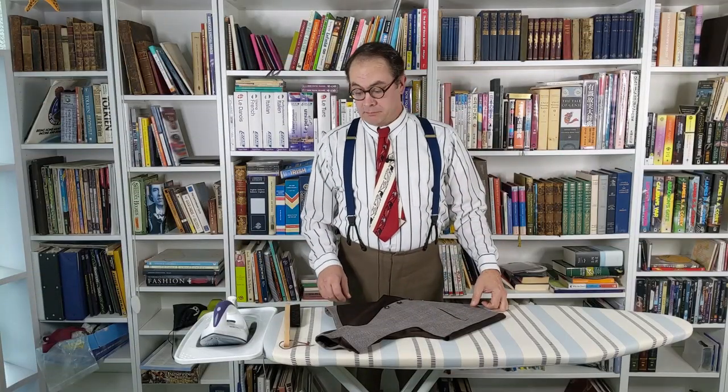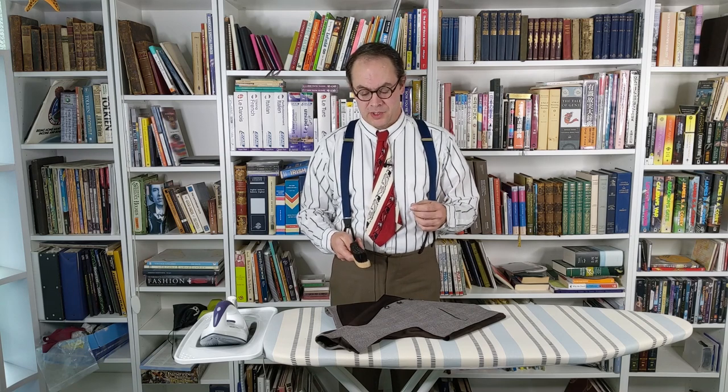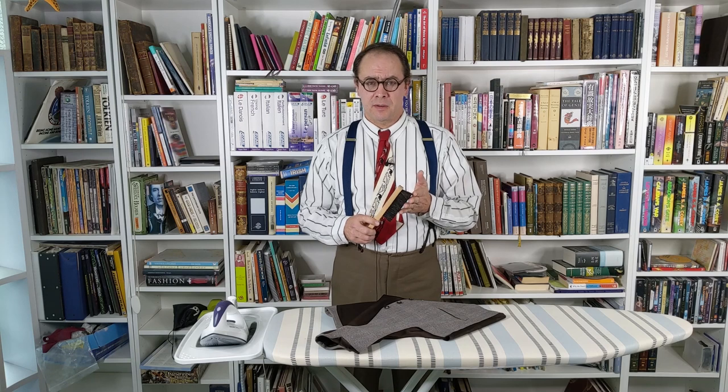Brush it. Now we come to brushing. Brushing is a great way to keep your suits, trousers, coats, and long outerwear clean and presentable. Really what you're doing is loosening dust, because that's one of the things you really need to watch out for. You can use a variety of different brushes. I recommend a natural bristle brush — something fairly soft. A good thing to use in a pinch is a new, never-used shoe shine buffing brush.